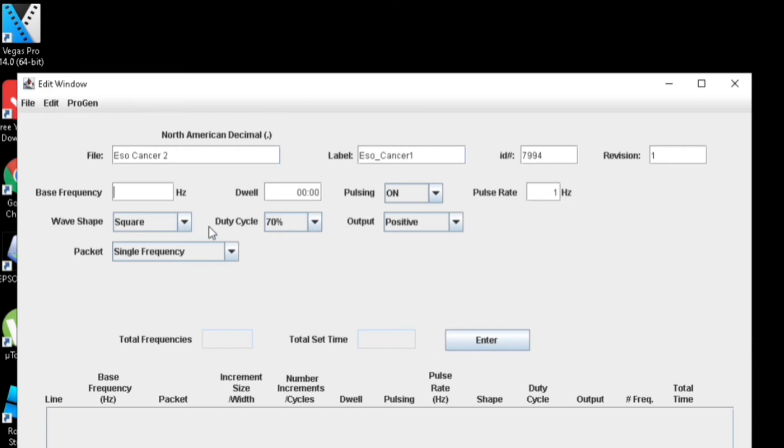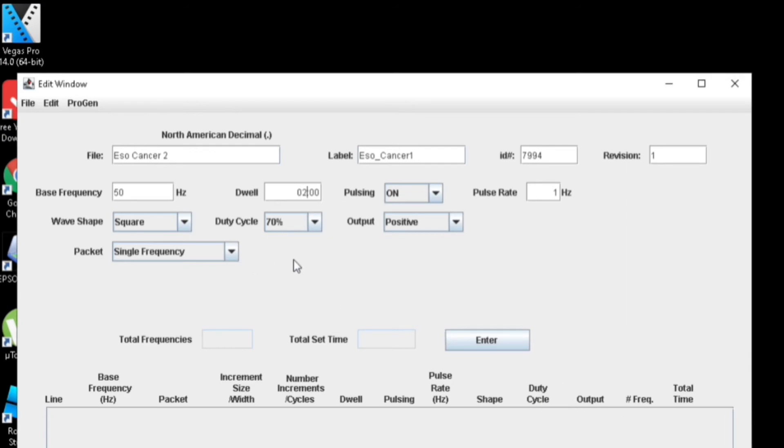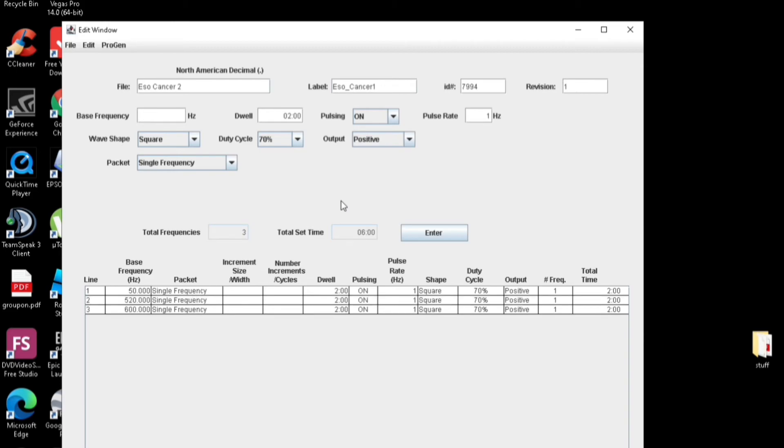Now this is where we start entering the frequencies. I've got a list of 11 frequencies which I'm going to enter, which will first be as single frequencies. So the first frequency is 50 Hz. Then we want to change that, so we're going to run it for 2 minutes. This software does have this weird problem where sometimes you just have to click the button really quickly. So that's 2 minutes, pulsing is on, pulse rate 1, single frequency. Now all we have to do is hit Enter, and it gets pretty easy from here.